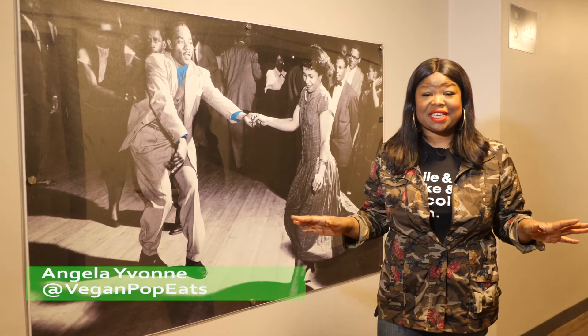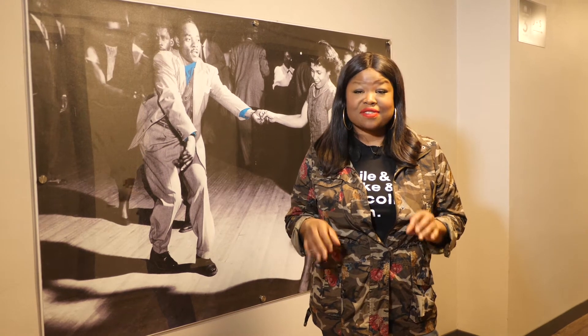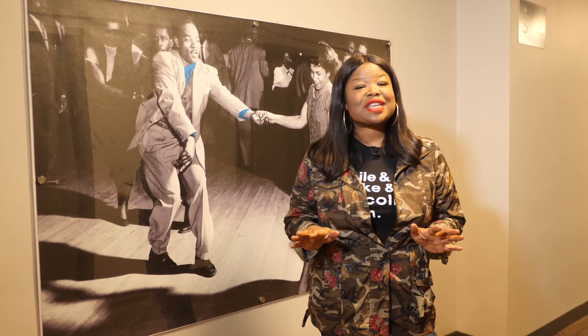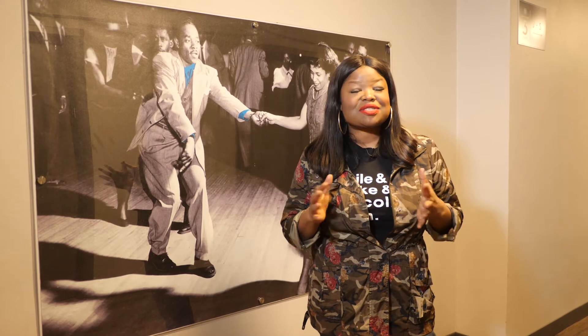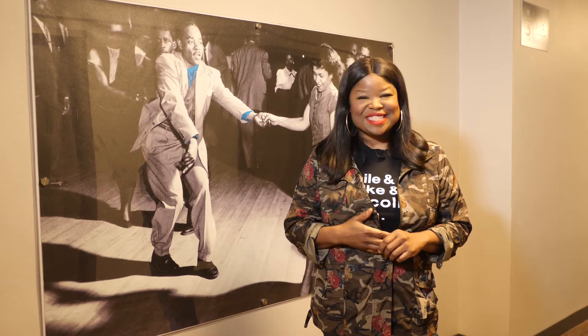Living in a metropolitan city is easy if you're a vegan — there are a million vegan spaces where you can go and get any type of vegan meal. But what happens when you're home alone with your fridge? Being a vegan is inexpensive, healthy, and teaches you how to cook and provide healthy meals for your family. I'm Angela Yvonne and this is Vegan Pop Eats.